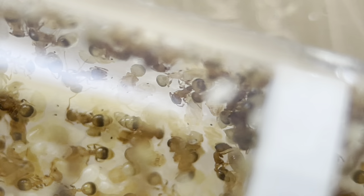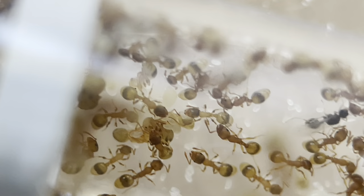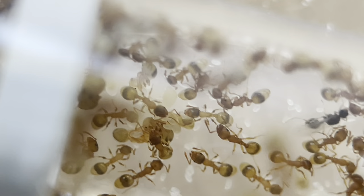You can see all the naked pupae there. Awesome. And also a lot of brood, a lot of larvae and eggs.